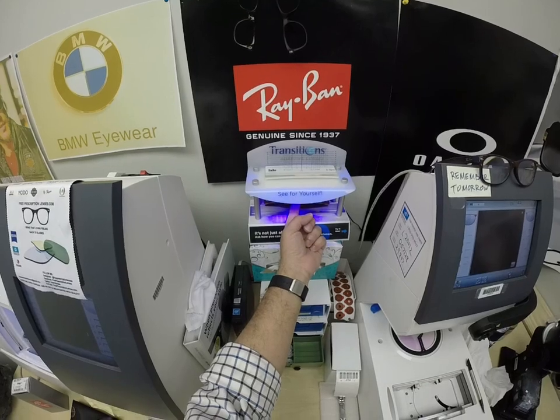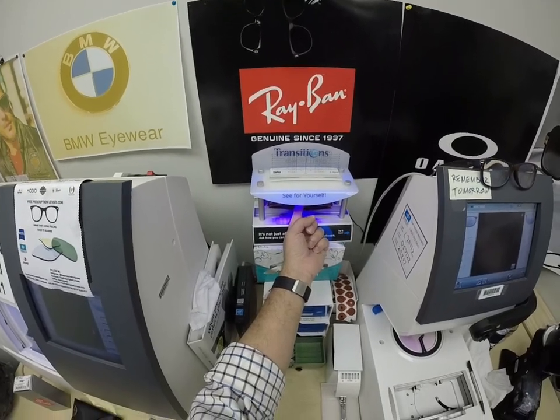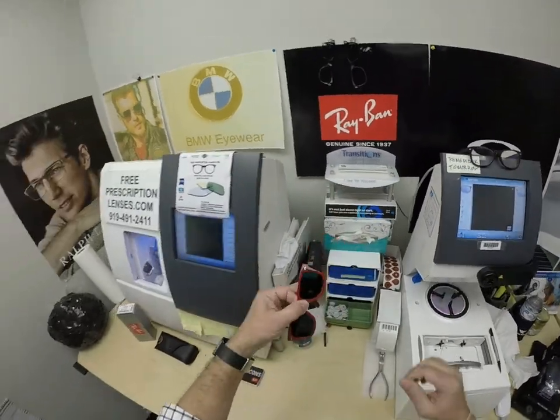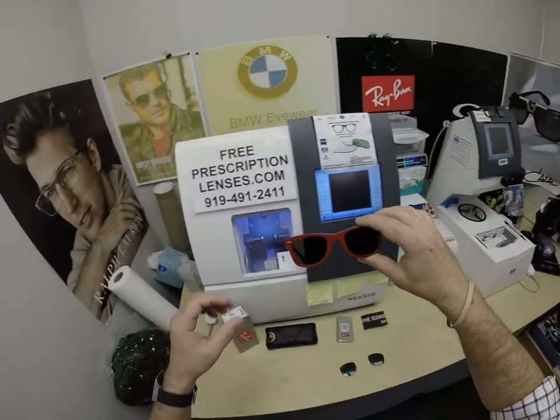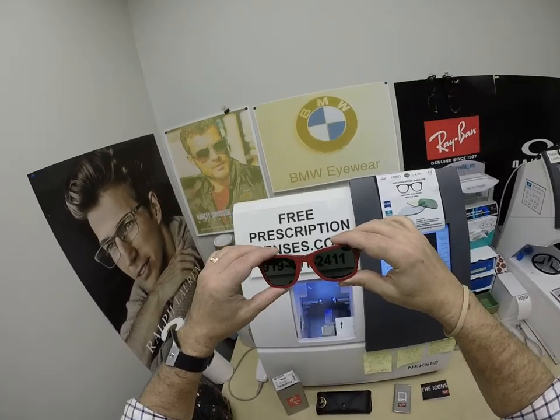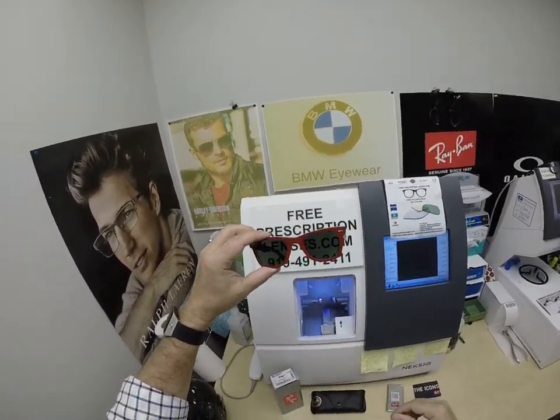Your windshield absorbs the sun's harmful ultraviolet rays — that's what would cause your dashboard to crack from sitting in the sun — and that's why they don't turn dark in a car. Yes, convertible, motorcycle, skateboard, hoverboard — they will turn dark. Look at that! These are actually the same color as the Ray-Ban G15 lenses. So go with the Photofusion Green if you want to make it look like the original.